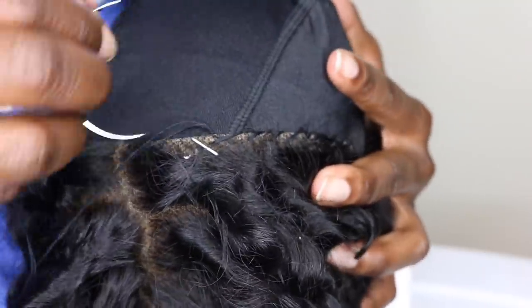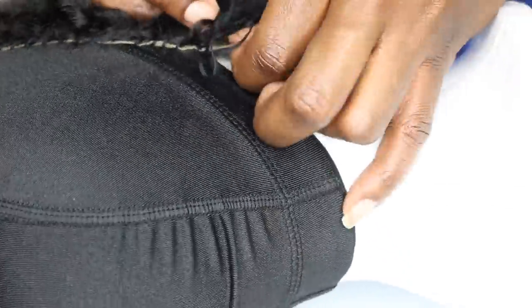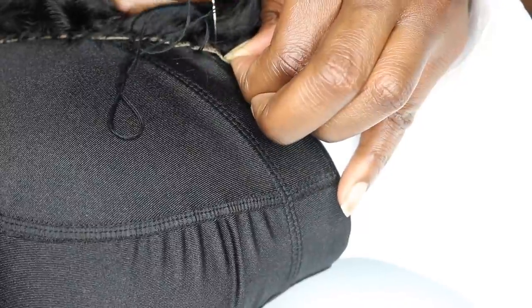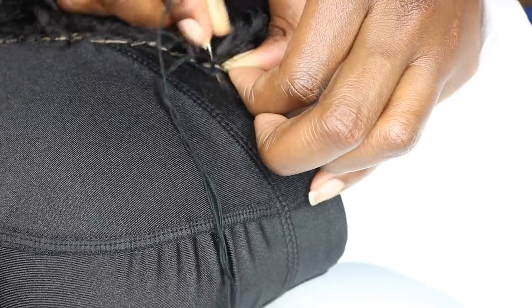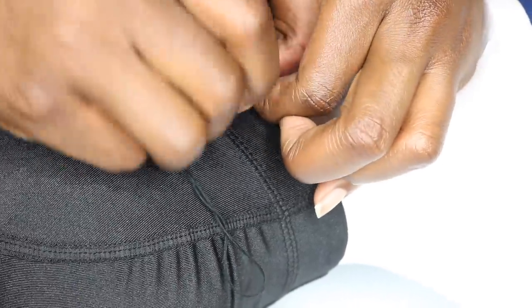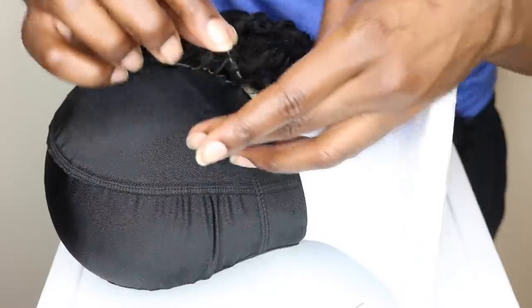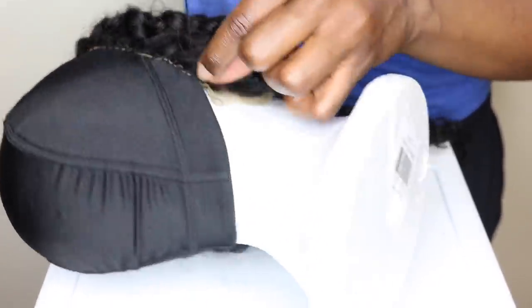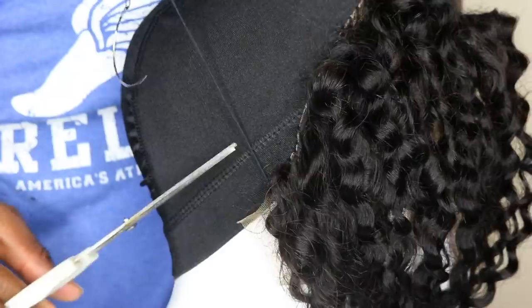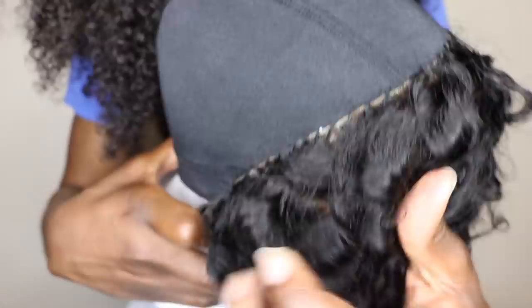Everything after that, as you can see, is a breeze. When you get to the end of sewing down the frontal, I personally make sure that I loop through the same area three times before tying it down with a knot — by wrapping the thread around the needle three times — and then you pull through and push the thread down so that it makes a tight firm knot. You can go ahead and cut off the remaining thread. This is how flat your frontal should lay — you see I'm tugging on it — that's a good sew job right there.